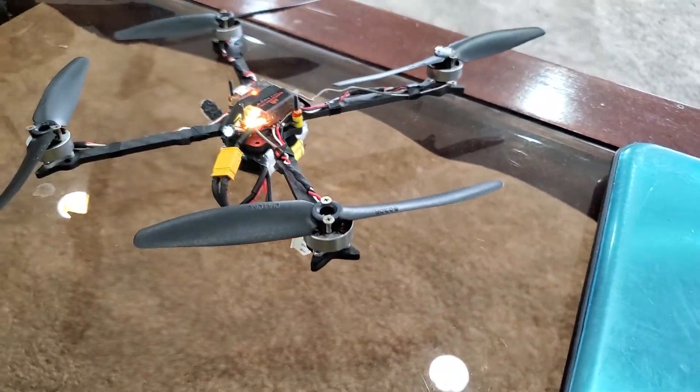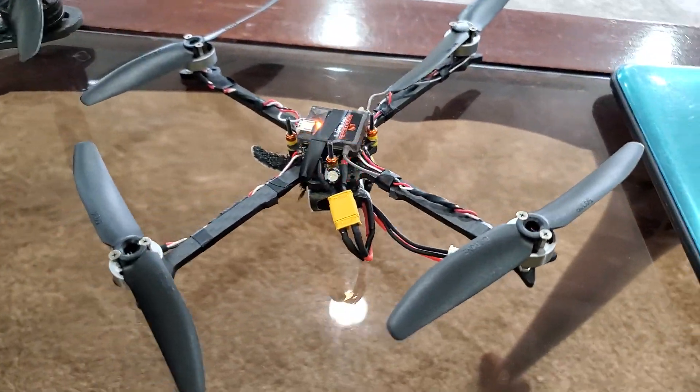It's just an incredible little drone. Thanks for watching.